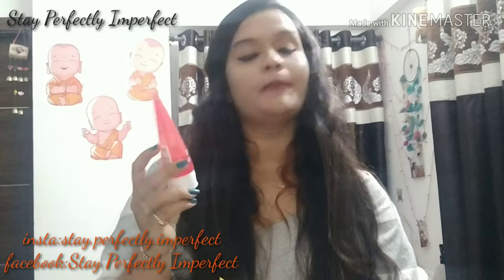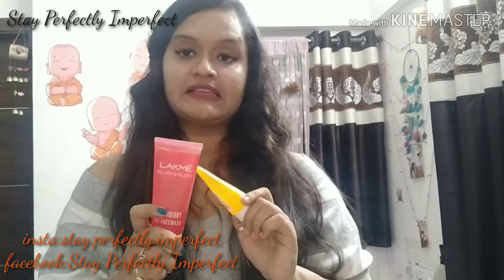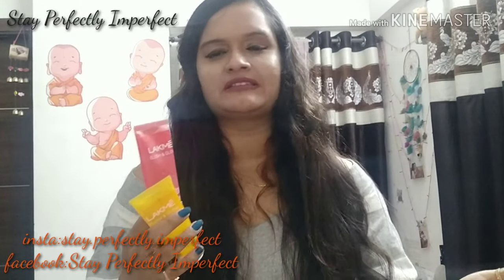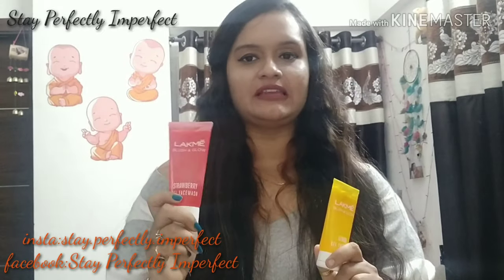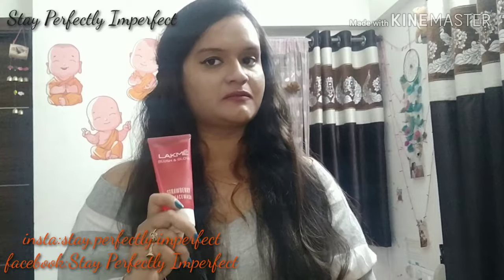This one is the Blush and Glow Strawberry Gel face wash. The price is 205 rupees, so it depends on whether you want to use the smaller or larger size. The difference between them is simply that one has strawberry and the other has lemon extract. If you have normal skin and you don't have pimples, you can go for the strawberry one. It's a very refreshing face wash — a very good series. One thing to note about Blush and Glow is that you can follow the 3-step Blush and Glow routine: wash, scrub, and mask, which also comes with a scrub and mask.